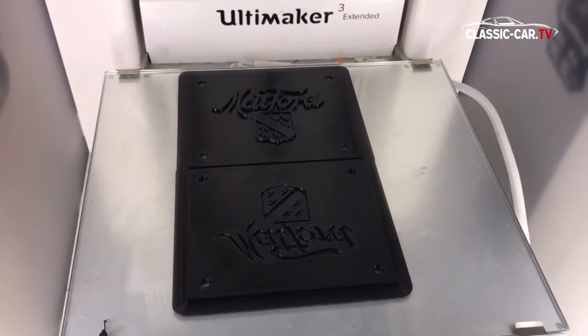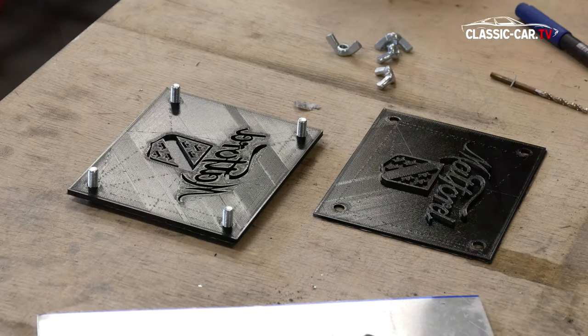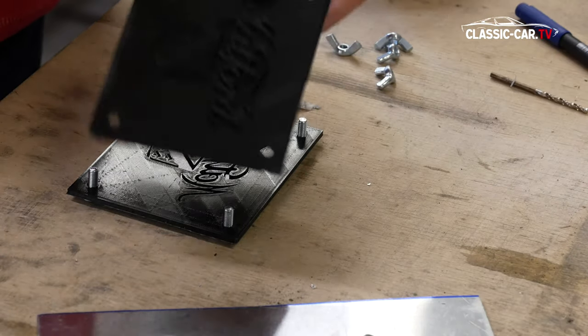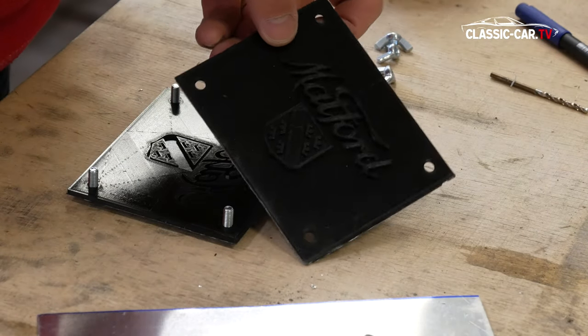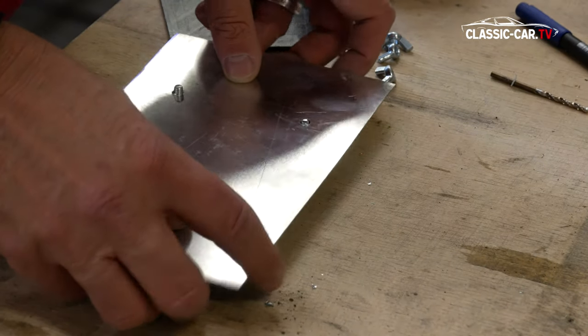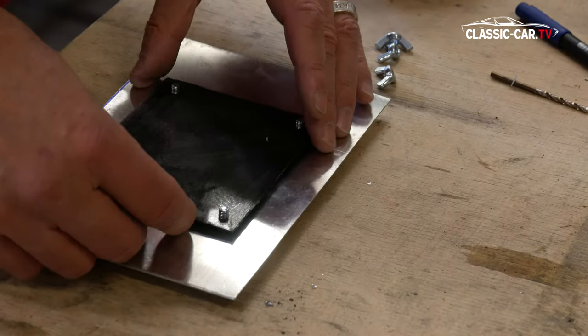The two templates have matching holes that were also printed out. Screws are placed into these holes. A suitably drilled metal sheet plate is placed into the sandwich and then closed.